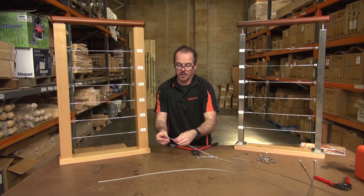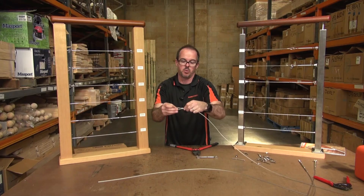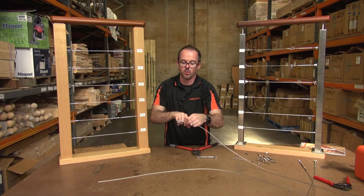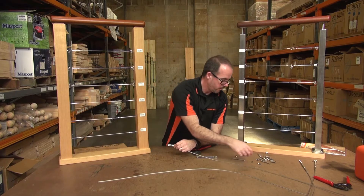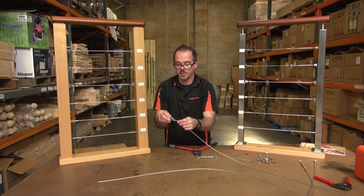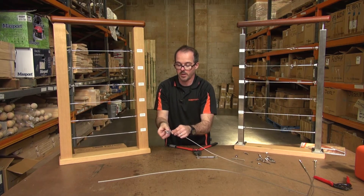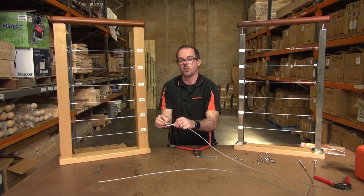Just put that in there and then push up on itself to create the necessary tension. That can be a bit loose because it doesn't really matter — when you start putting tension on it, it's going to pull right up. The whole point of the thimble is to protect the wire from whatever it's pulling against. For example, with a saddle, when it hooks in through there, it's the thimble resting against the saddle, not the wire itself.